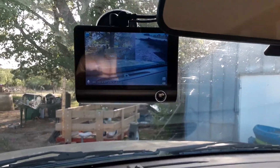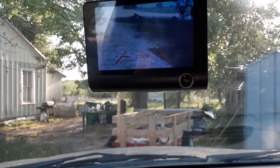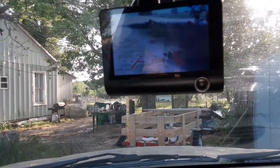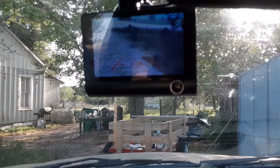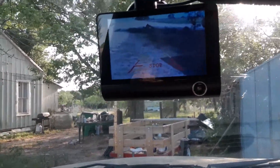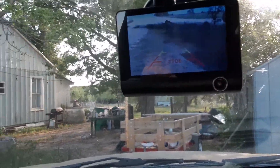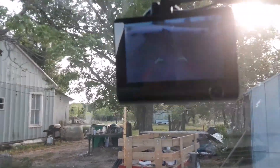I'm going to shift it into reverse to show you that it is. The backup camera is not as good as the other one, but for the price, it's not too bad.